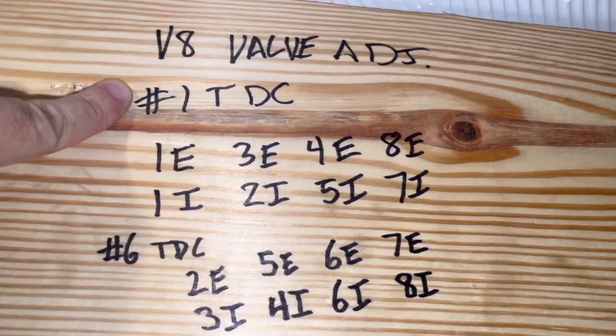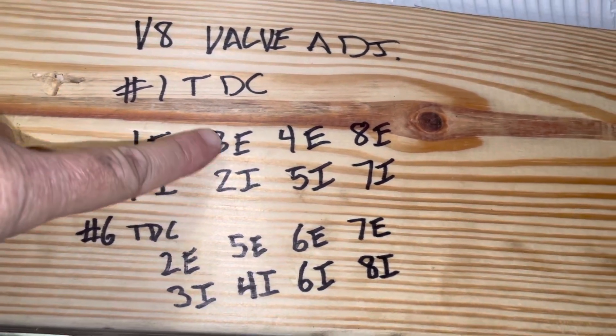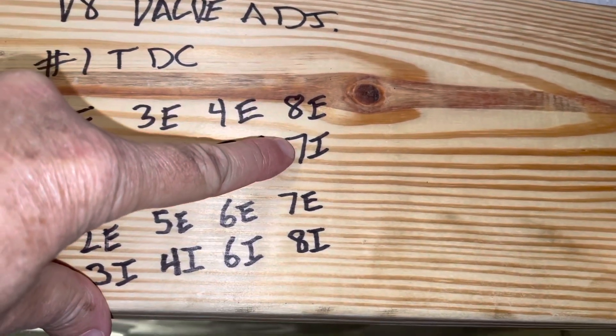At number one top dead center, per the firing order, you can adjust: 1 Exhaust, 1 Intake — that makes sense because they're not moving — 3 Exhaust, 2 Intake, 4 Exhaust, 5 Intake, 8 Exhaust, and 7 Intake. The E stands for exhaust and the I stands for intake.